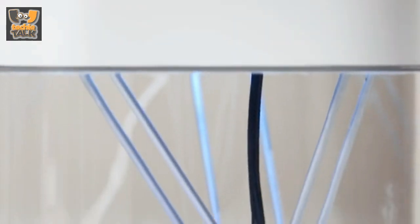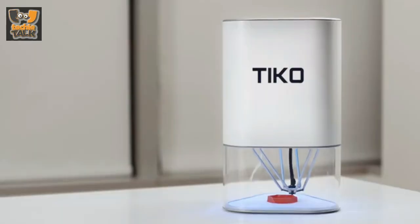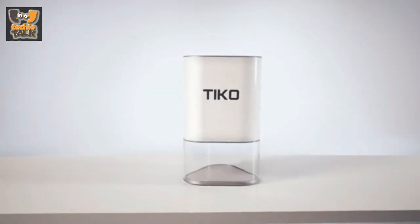Tyco is the 3D printer you've been waiting for. Simple, accessible, and dependable, all for $179.